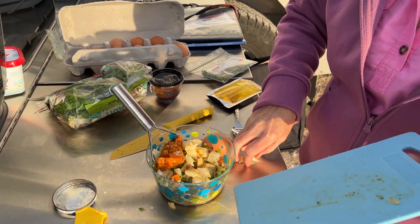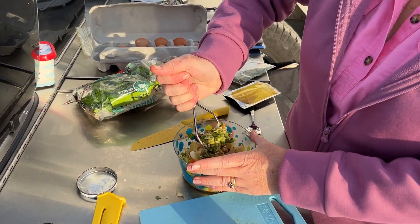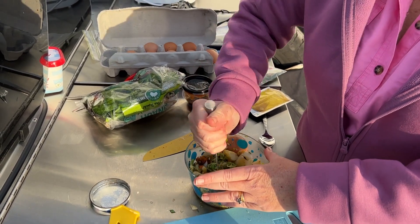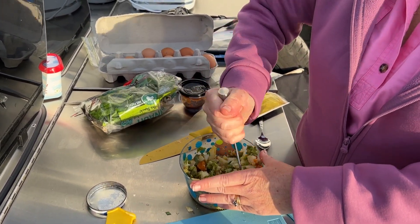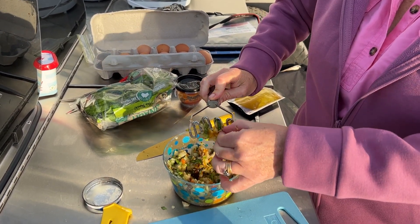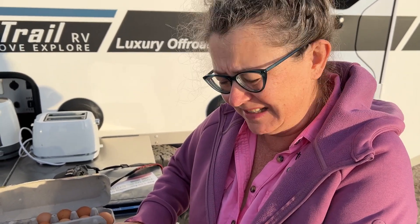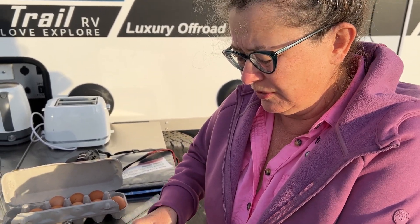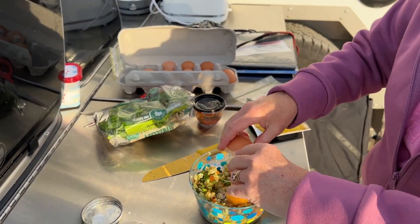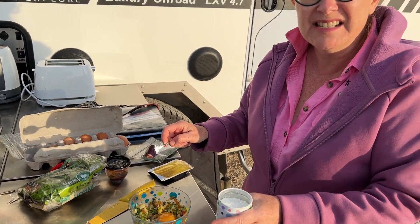Normally you would add some shallots to this mix, but we haven't got any, so I've added chives instead. Mash them in a little bit more. This is a really simple recipe. As well as the chives for flavor, you're going to have just a little bit of curry powder — that's optional too, but I do recommend it.